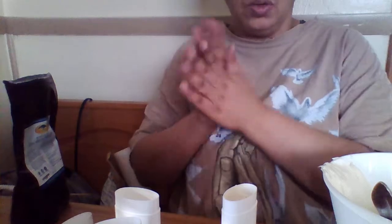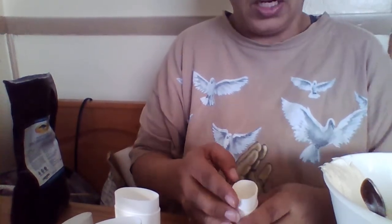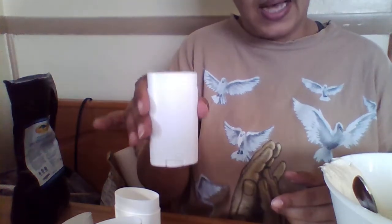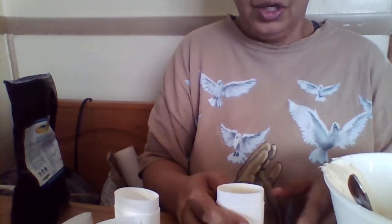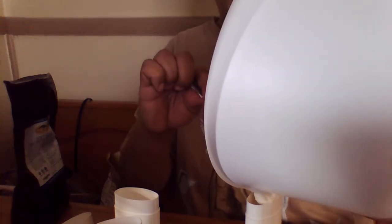This is aluminum-free, so of course it's better for you and better for your skin. If you were to go to the store and buy a regular Degree, Secret, or Dove in a container this size, you're paying like $3 or some change. I'm going to be able to make this and more without coming anywhere near that cost, so you're saving a lot right here.